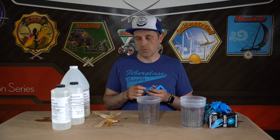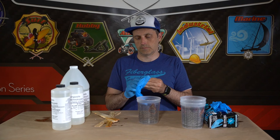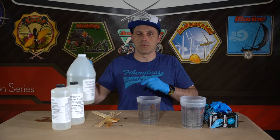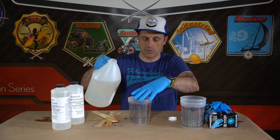Once we've established our mix ratio, the next thing we're going to do is glove up, because we want to keep the wet epoxy off our skin. Now that we've gloved up, we're going to mix it up. In this case we're just going to do 300 milliliters total, which would be 200 milliliters of resin and 100 milliliters of hardener.